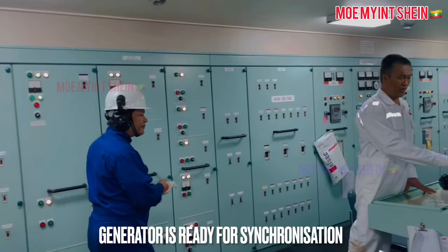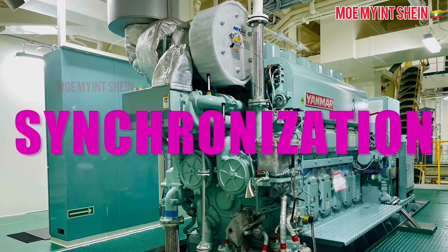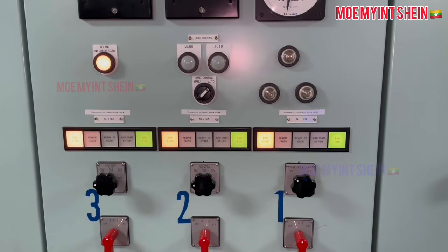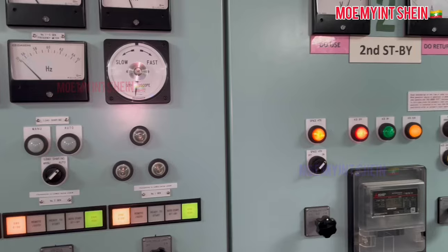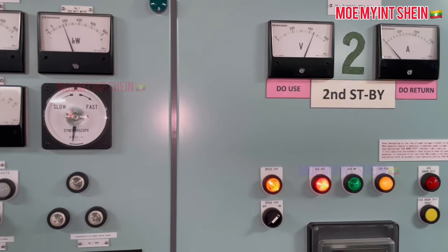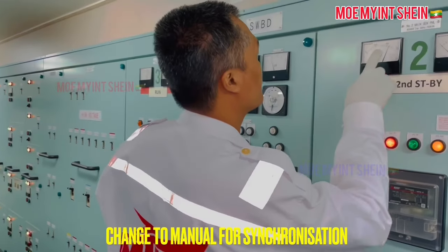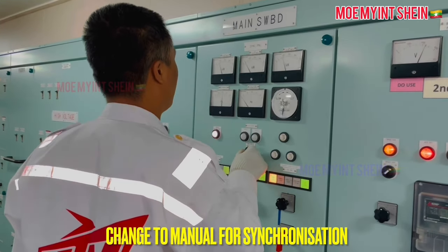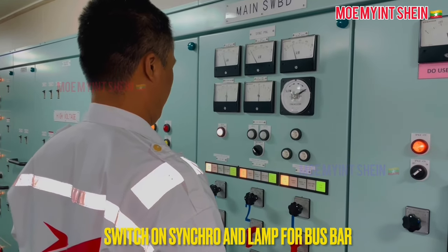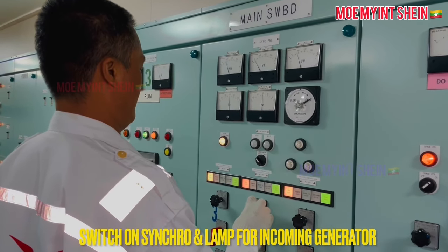Now the generator is ready for synchronization with the bus bar. In this video, I will show manual synchronization. First, change to manual load sharing. Switch on the synchro and LAN switch. After then, turn the selector switch to the incoming generator.